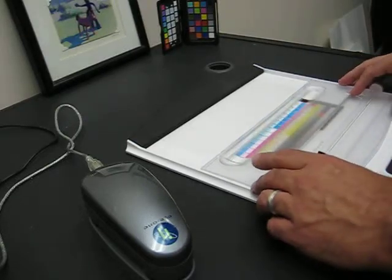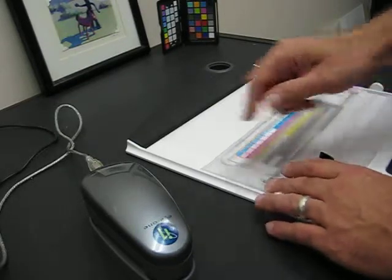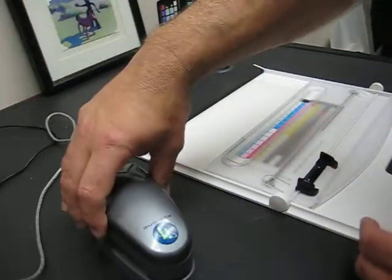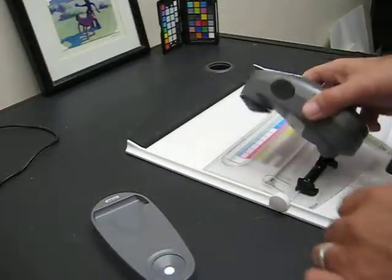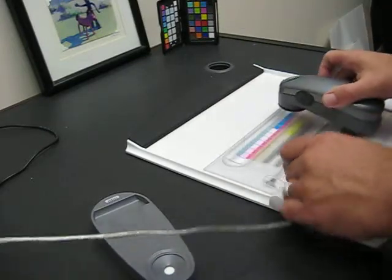The idea here of course is that you can slide it back and forth like this over the stripes. You're going to take your i1. After you calibrate it, go ahead and clip the rear of this into this little tab here and slide it up.